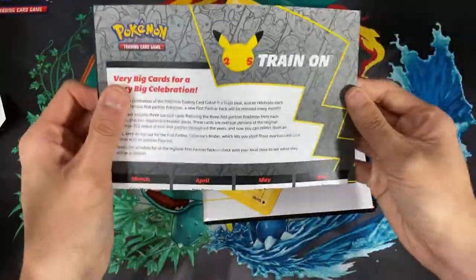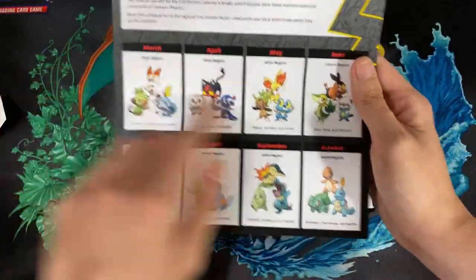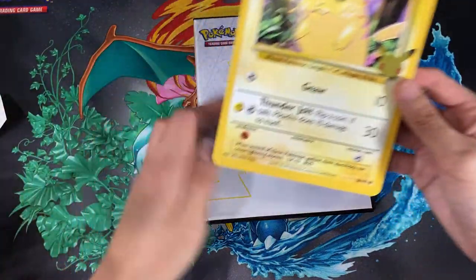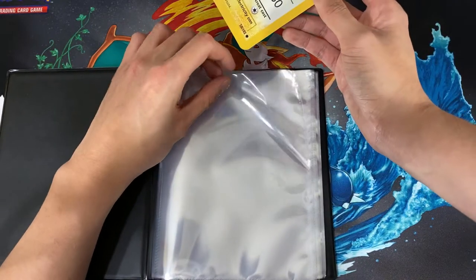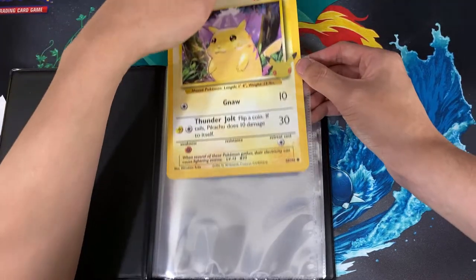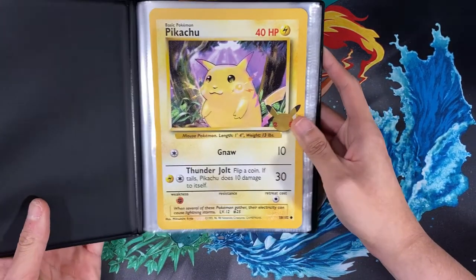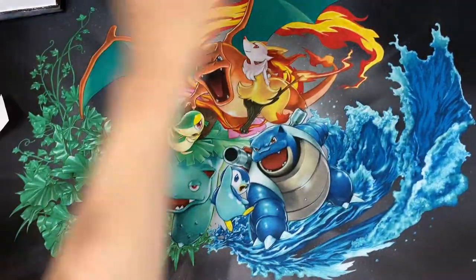We get this big celebration card right here, and it tells you the date on when each pack is going to get released, which is awesome. There's also a checklist. I'll place this card in the first section of the binder. We have the 25th logo right here which looks really nice — I was hoping the whole card would be holo but it's not.